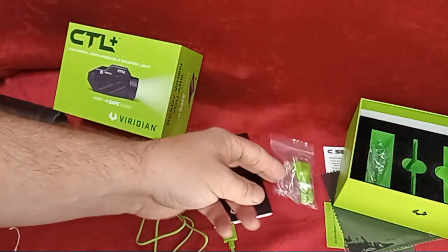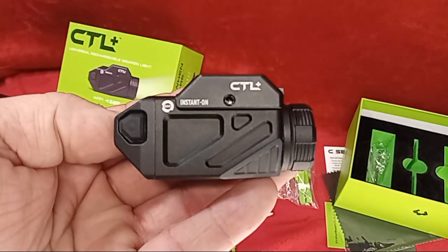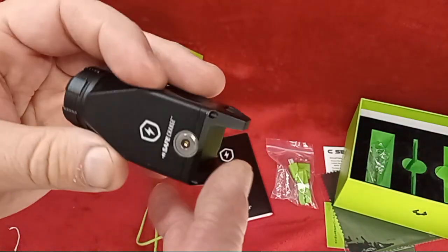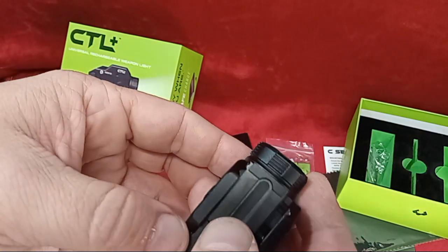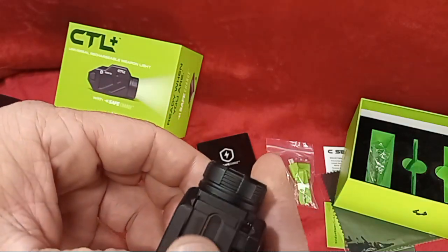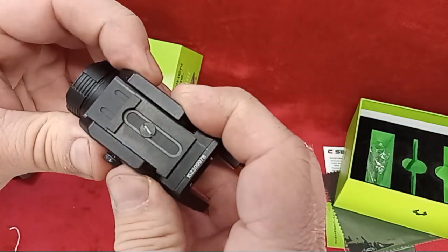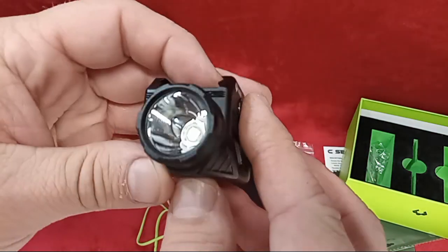There you have it — a pretty cool light. I like how it's cut out for the trigger guard; that's a neat feature. It's got an adjustable sliding block for your rail so you can customize it for your specific gun, getting it as close as possible to that trigger guard and still locking it in good and snug.